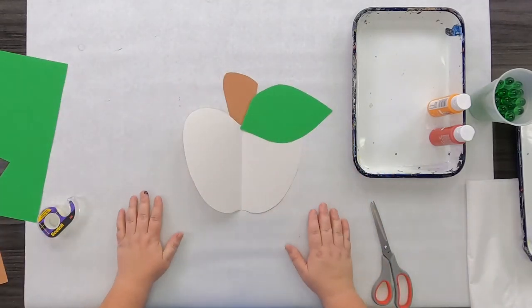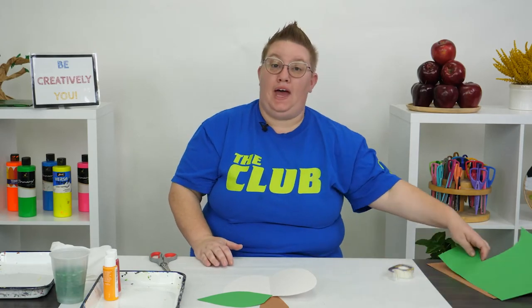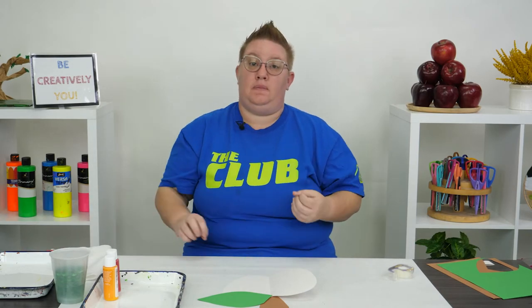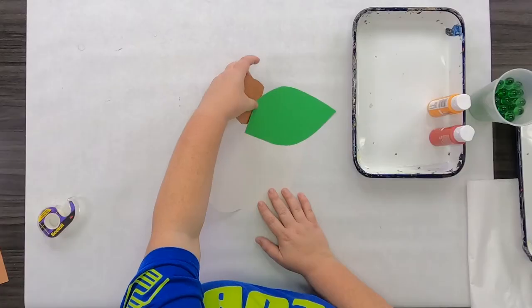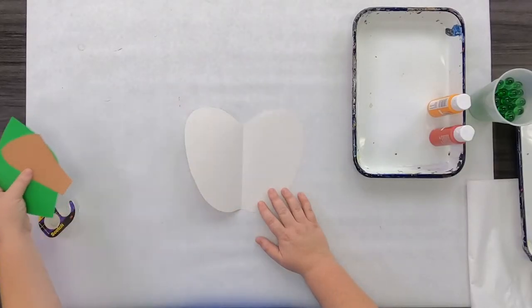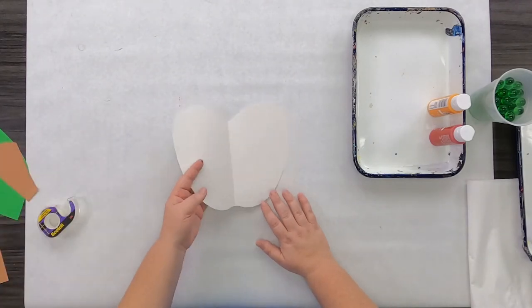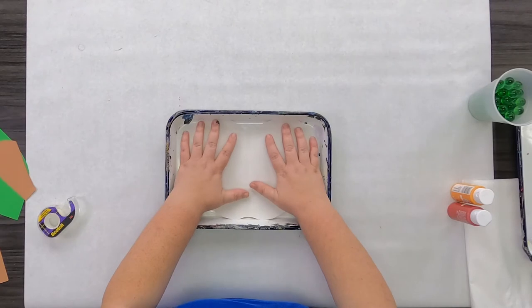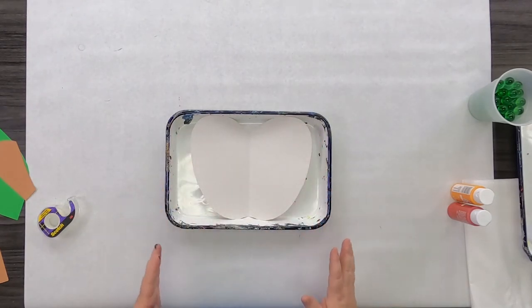Looking pretty good, but there's no such thing as white apples. We need to paint our apple, so go ahead and grab whatever color paints you want. I myself am going to make an orange and red apple, because some of my favorite apples are Fujis and Braeburns and they've got a little bit of an orange tint to them. I'm going to set my stem and leaf off to the side while I get my tray and paint prepped. You're going to need a tray to actually do your painting in — that's where you put your apple piece. Next I'm going to prep my paint.